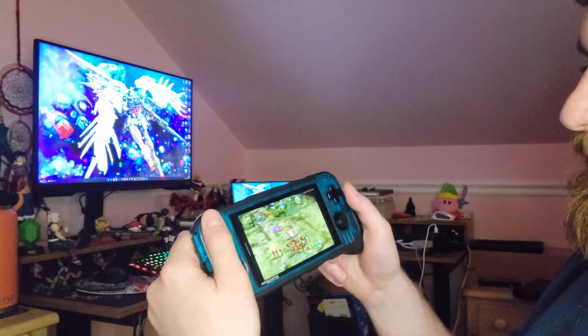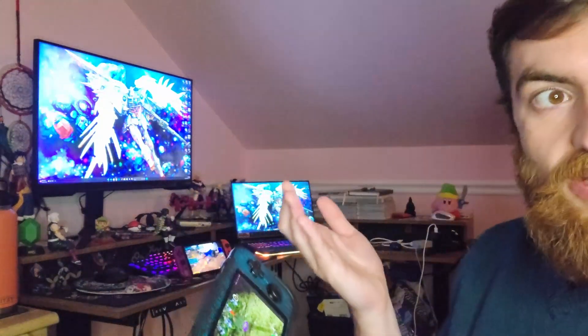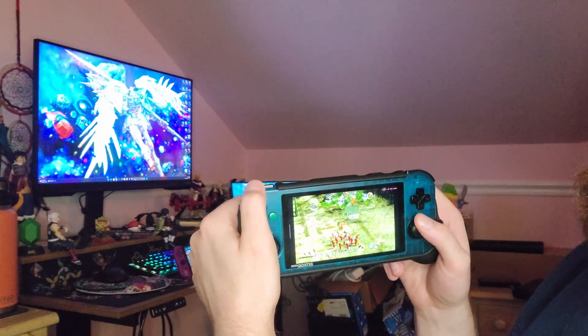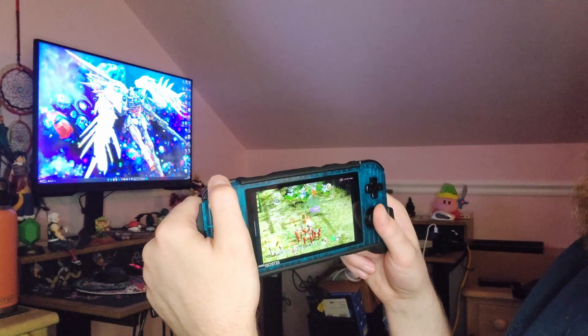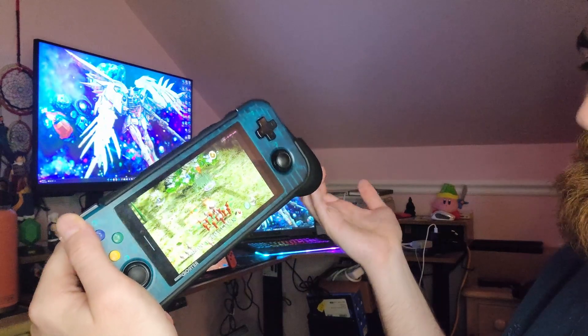It's made by Retroid, it's for the Retroid Pocket 3, and it is nice to have. It's only a few bucks. I did get it when it dropped and got the $5 off discount, which is why I picked it up. I got the black one — I actually ordered one of the other colors and ended up with the black one, which I'm happy about because it matches this clear blue amazingly.